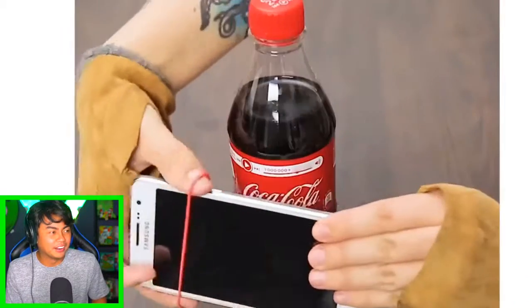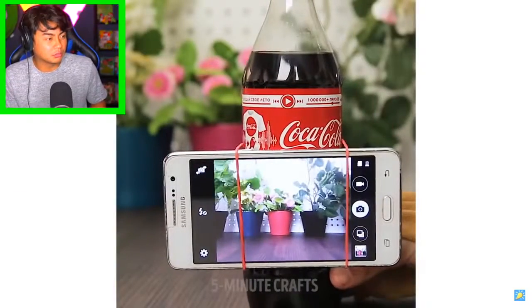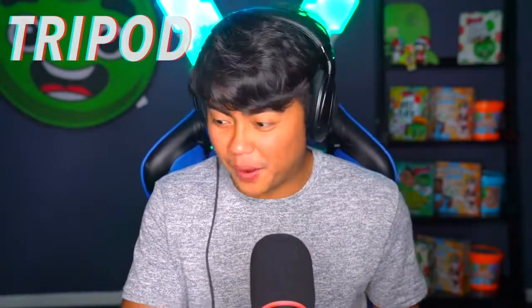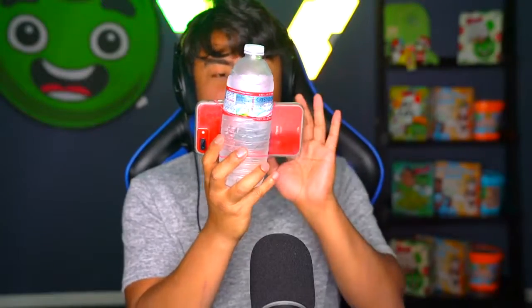What are you gonna do with that? Oh, is this where you're gonna watch TV? Wow, a tripod — you can use a Coke bottle for a tripod! I want to try that out. Okay, so we have some water and we have some rubber bands. Is this actually gonna work? Are you kidding me? Okay, so we gotta take a water bottle, put the phone here like this, get the rubber band — please don't snap my fingers — and then go right here.